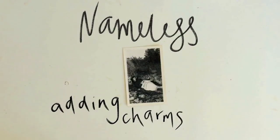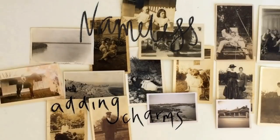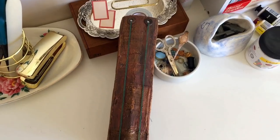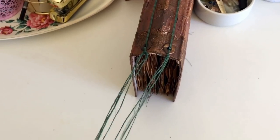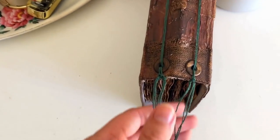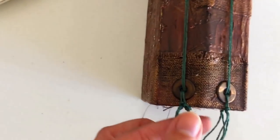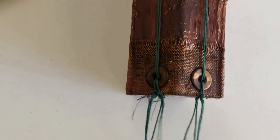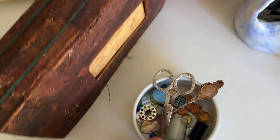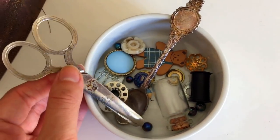Hey guys, welcome back to my channel and welcome back to the next episode in the nameless art journal series. We're going to be adding some beads and some charms to our journal binding threads that we left long in the last video. This is going to make everything a little bit more tactile — it enhances all the senses because it has a sound, a feel, it looks pretty, and you can add really interesting pieces just by tying them on with some simple knots. I'm so excited for today's video!